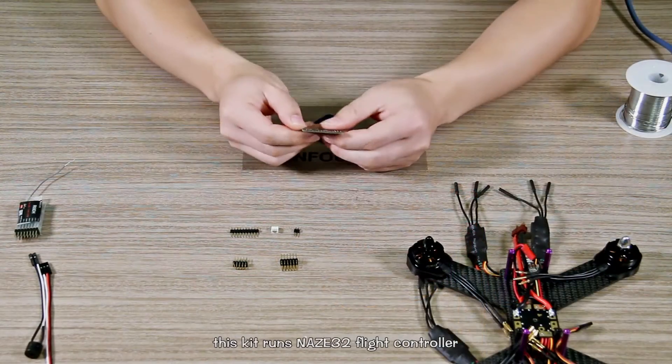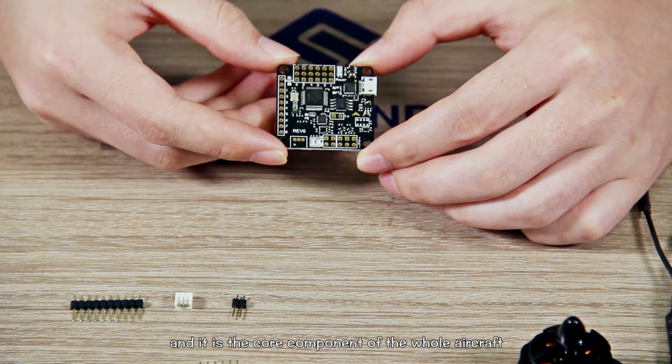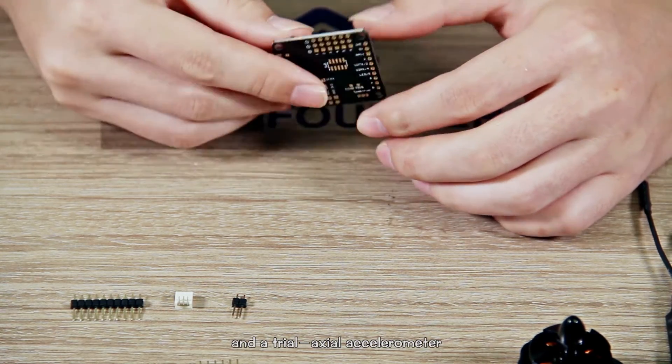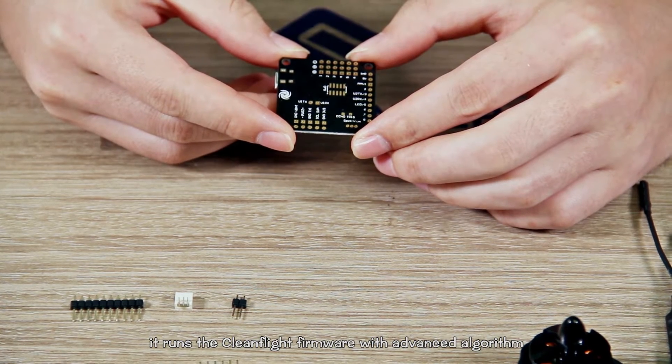This kit runs the Mi-32 flight controller and it's a core component of the whole aircraft. It has a 32-bit processor, a three-axis gyroscope, and a triaxial accelerometer. It runs the Cleanflight firmware with an advanced algorithm.